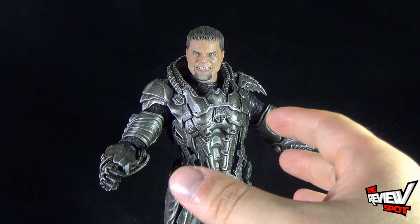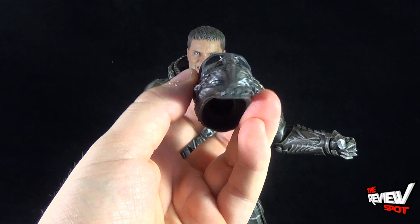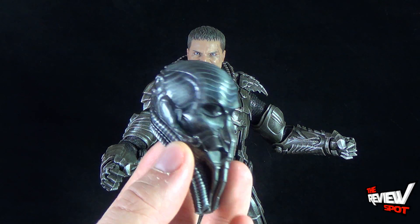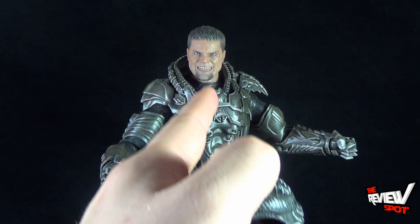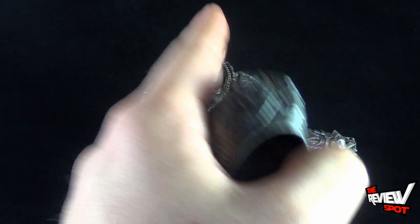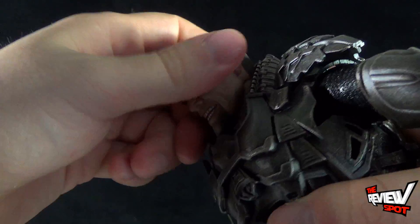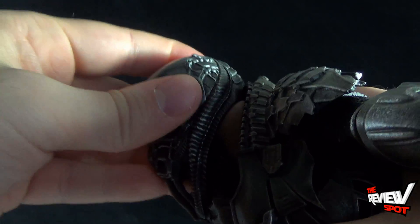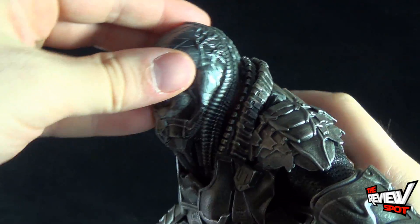Depending on your preference, you can have Zod sporting his unmasked look or give him the Kryptonian helmet they wear when they first arrive on earth. This piece is actually a standalone head as opposed to something that clips over top of Zod's existing head. I'm surprised they didn't go the route of something mountable over the existing head, but looking at it more closely, I would not want a helmet piece to go over a hand-painted head — putting it on and taking it off could potentially scratch the paint off the face. So having it as a standalone head makes more sense to me as well.